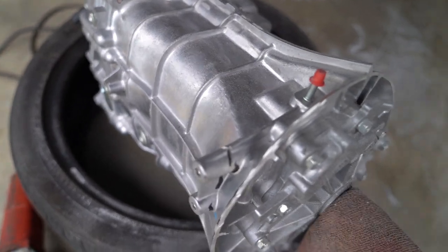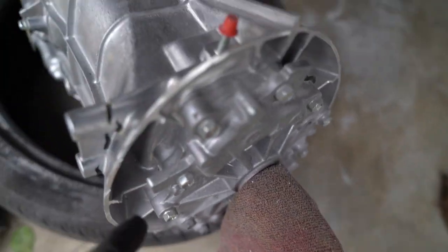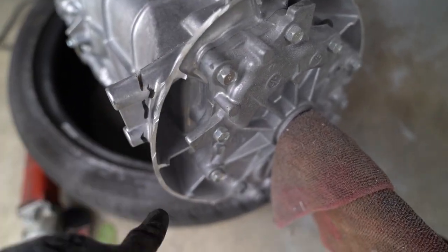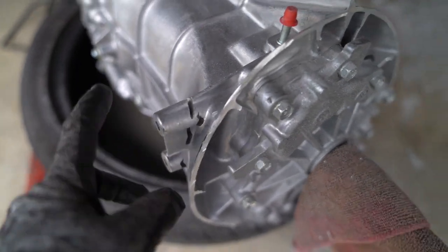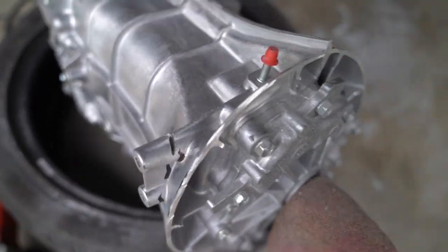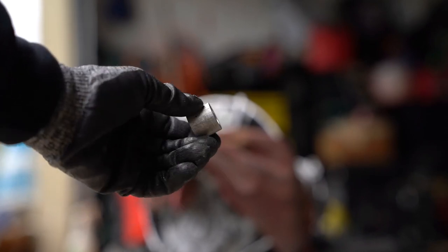The nub finally came off, but we still need to shave some things down so there's no interference when we're putting on the bell housing — around these areas here, and of course cut this off. I forgot to do the input shaft shortener first. I'm not sure what the official name is, but I'll show you guys what I mean.